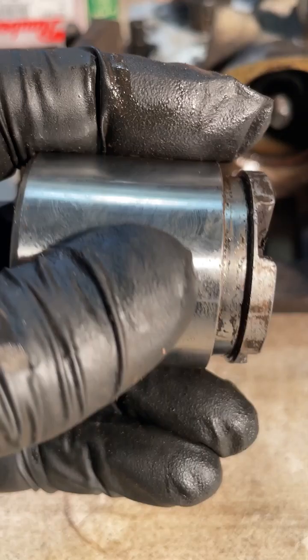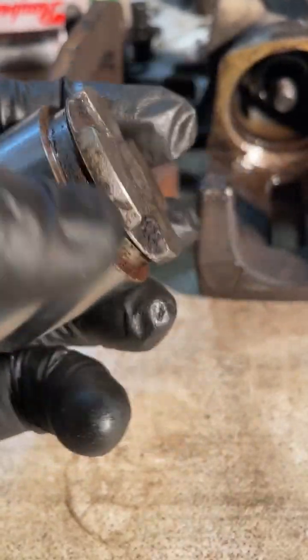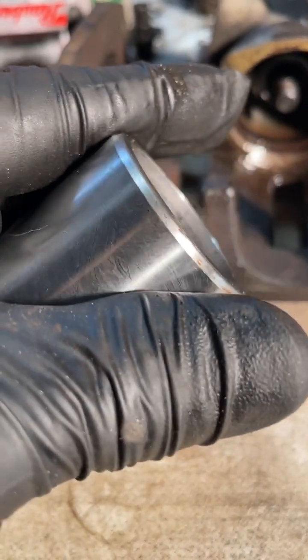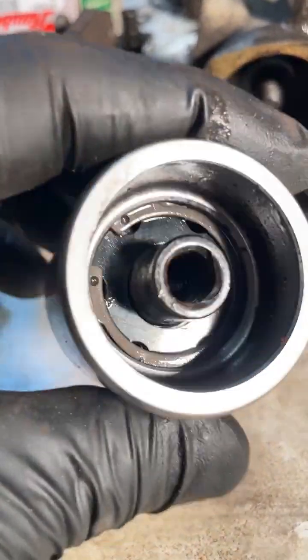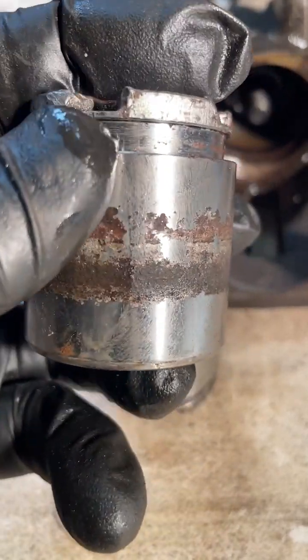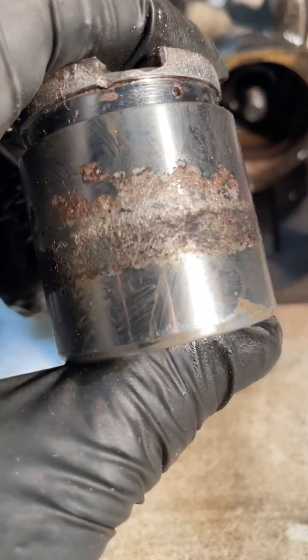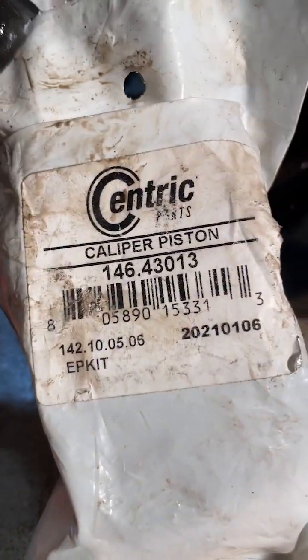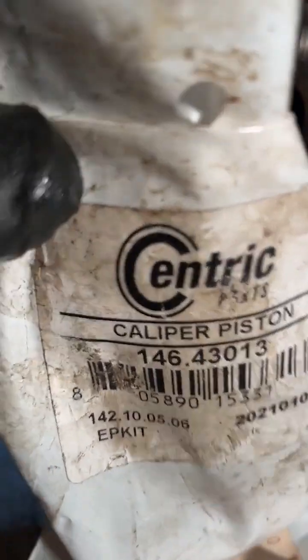Now we have to assess this piston. It actually looks pretty good. We're looking at this surface here — this is the surface that makes contact with the inside of the caliper and it needs to be tight, smooth, and corrosion free. This surface here I think we can clean up; that doesn't look too bad, and this is just coming in contact with your brake pad. I think this one is actually salvageable. This other one though — all that corrosion — that's unacceptable. That's gonna create a bad situation when you really need to stop. Luckily you can buy a Centric 146-43013, that's the part number. I got this from Rock Auto. It's a nice new piston all wrapped up and sealed, so we'll put that one in when the time is right.